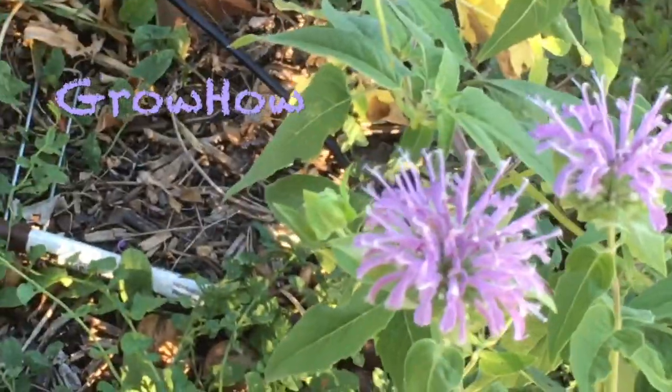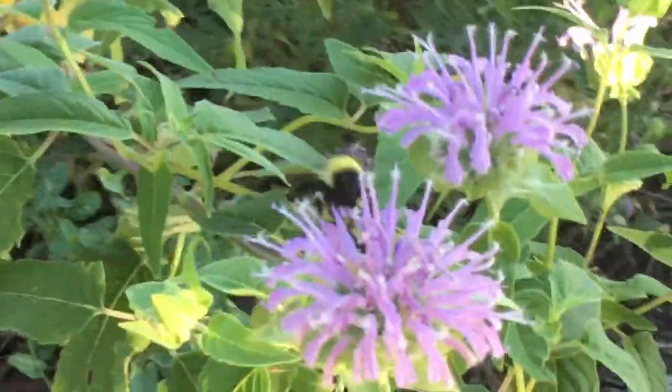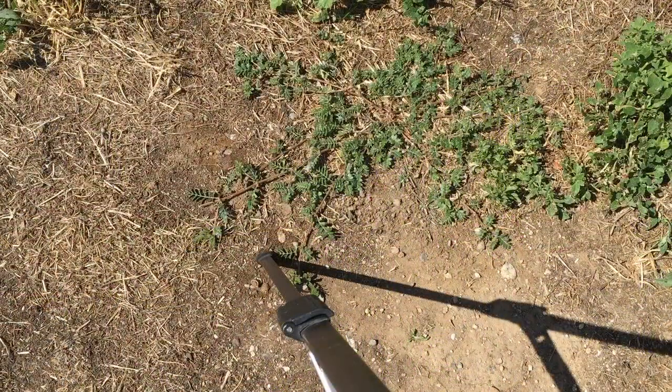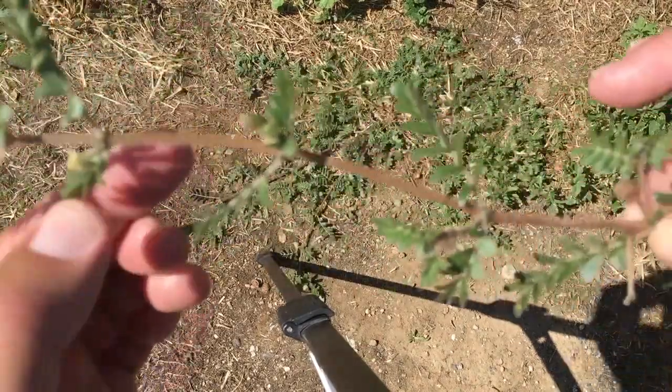Hello, this is Alex with GrowHow, and today we're getting rid of puncture vine. Now whether you want to call it puncture vine, puncture weed, goat's head, it doesn't matter. It's all the same stuff, and this is what it is.